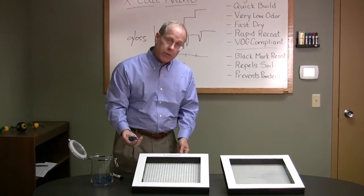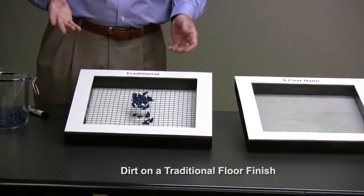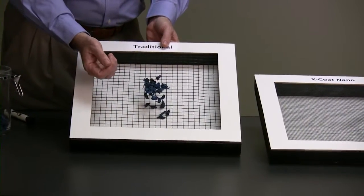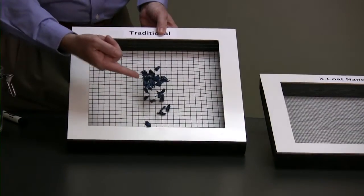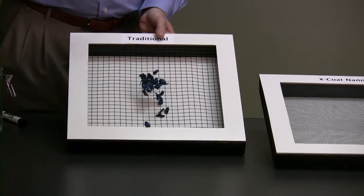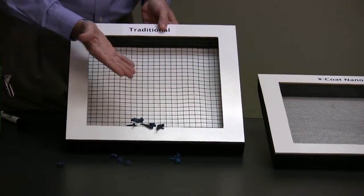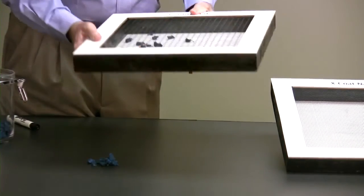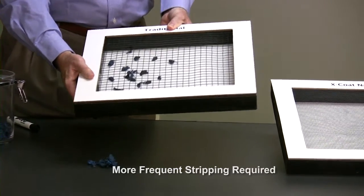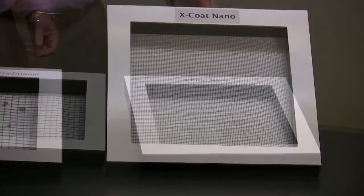Still under the microscope, let's think of this as dirt on traditional floor finish. Our shoe presses the dirt down, and we notice two things: first, dirt is stuck in the floor between the polymer strands; second, dirt has penetrated through the first layer of finish into the second. When we come through to burnish or buff, it's difficult to get the dirt out and the black heel marks off. Beyond that, because the dirt has penetrated through, we're looking at an accelerated strip-out cycle.